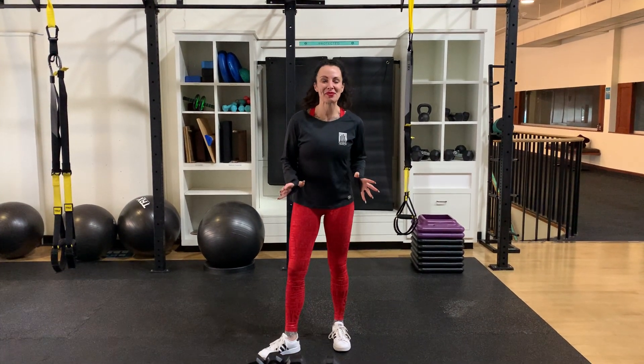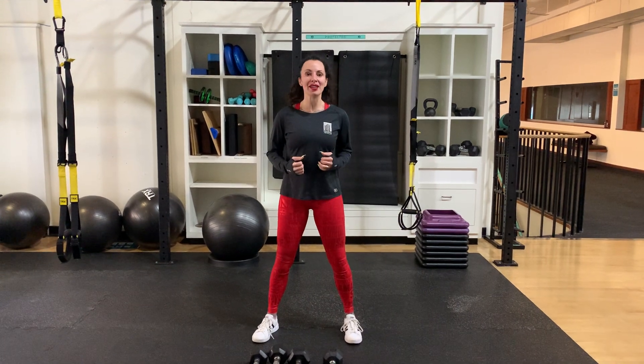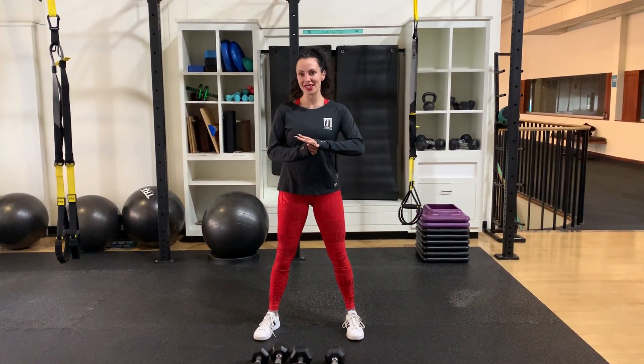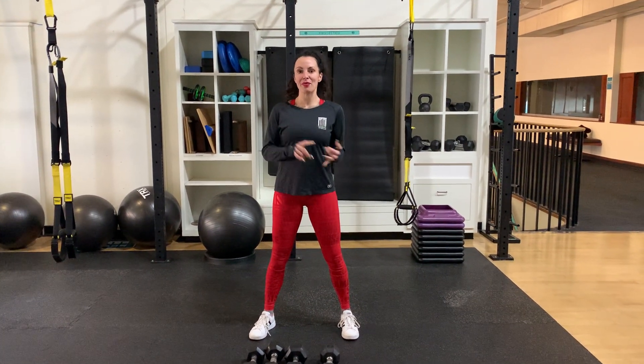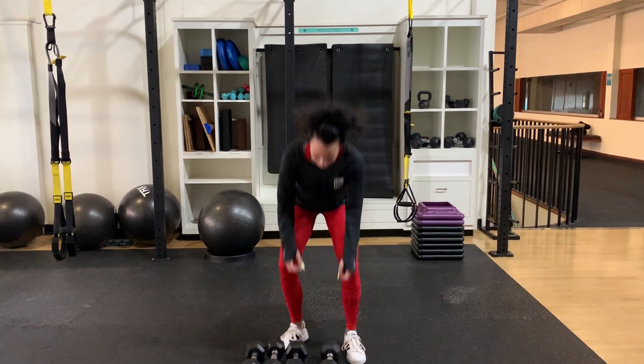Hi, my name is Ellen. Welcome to day one of your DAC challenge. The theme of today is pulling, so we're going to work on back and biceps. I'm going to show you five different exercises, some different tools, toys, and equipment, and how you can regress and progress the moves. You're going to do seven repetitions of each of the five moves.